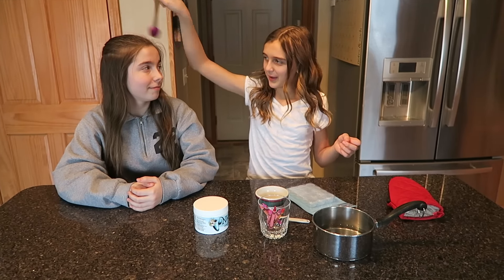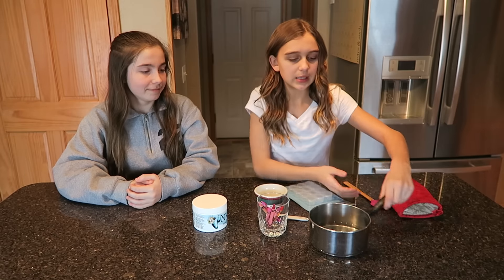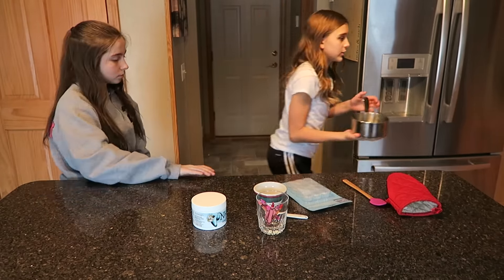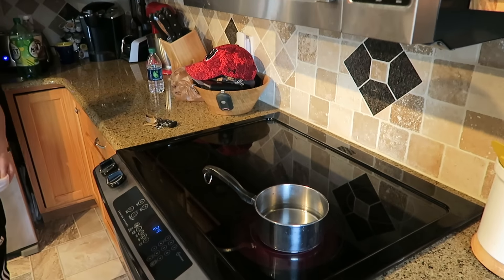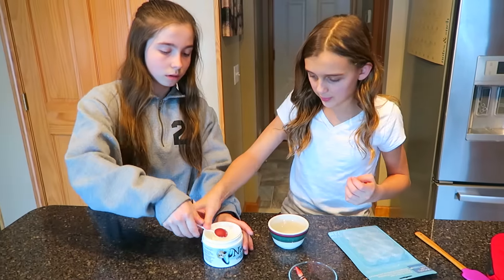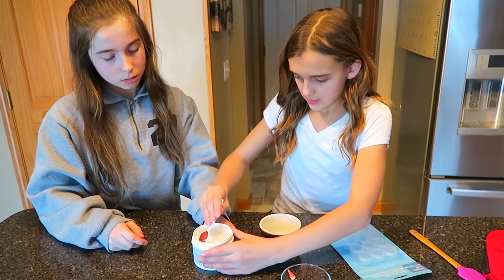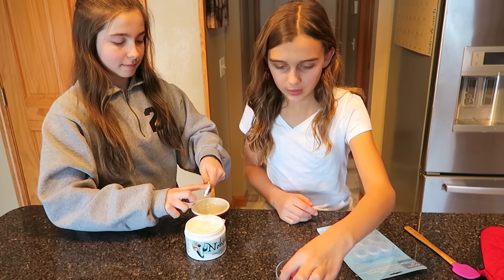First, what you're going to need is your pan full of water. You'll want to turn it on right between low and medium — you only want about an inch and a half of water on the bottom. You're gonna use one teaspoon of coconut oil, push it down flat so you know it's equal, and then put it in the bowl.